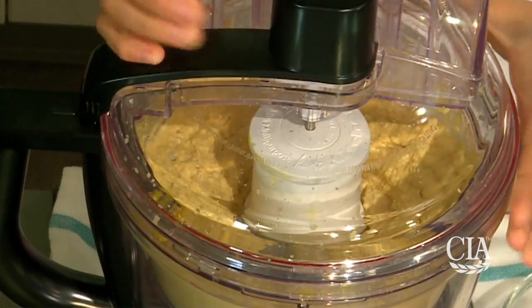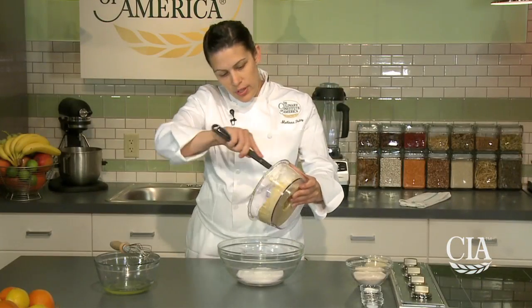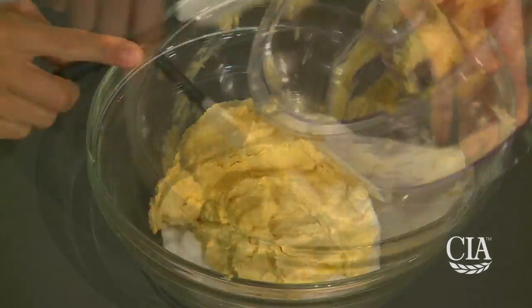Now we have our beautiful chickpea paste. The benefit of using chickpeas is the added protein and fiber. I have the sugar in my bowl, and I'm going to take this puree of chickpeas and combine that with the sugar. Now I'm going to stir all of this together.